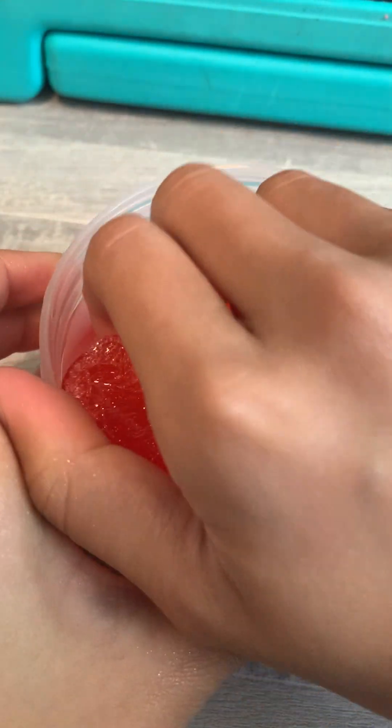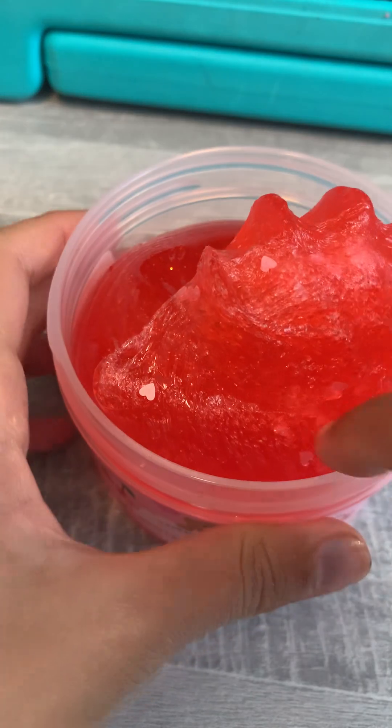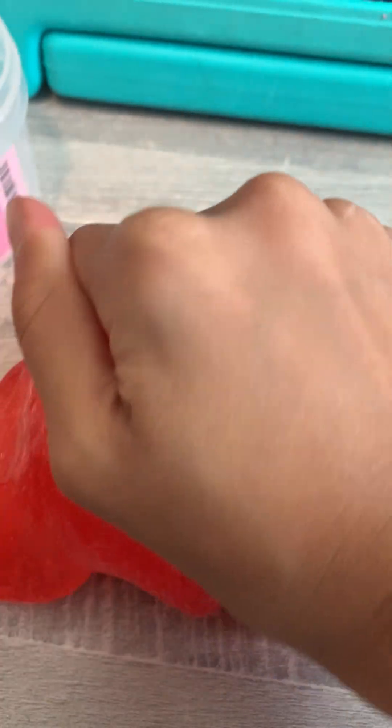It still hasn't lost all its air bubbles. Why'd they give it with air bubbles? I thought this slime would be thick and glossy. Oh wow, it's actually pretty decent. Oh my God, it's rippy.